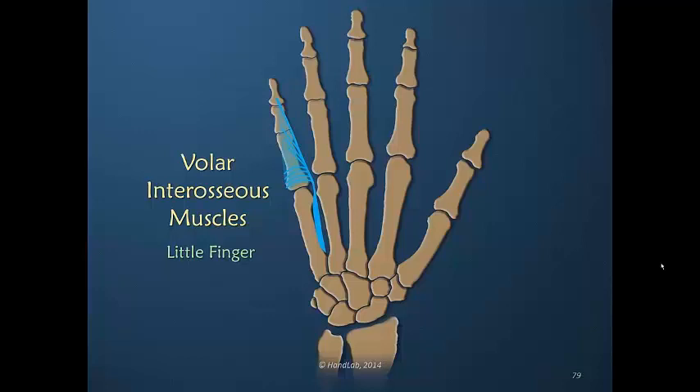One of the reasons the little finger is so problematic — in talking about the interosseous muscles — is there is only this one volar interosseous muscle on the little finger. There are usually no dorsal interosseous muscles, and the abductor digiti quinti on the ulnar border must share both a bony insertion for abduction as well as an insertion into the dorsal apparatus. Therefore, there is not as much influence of power into the dorsal apparatus on the little finger as on the other fingers.